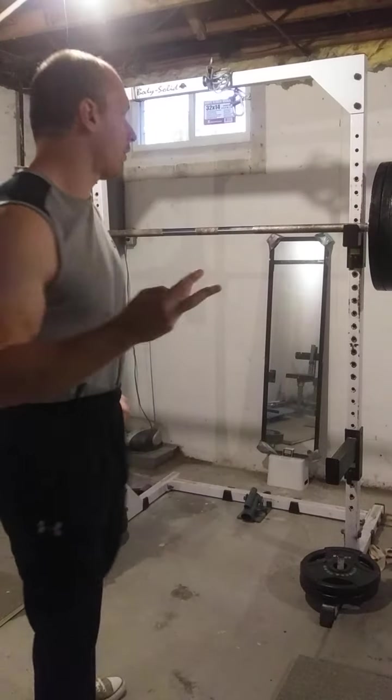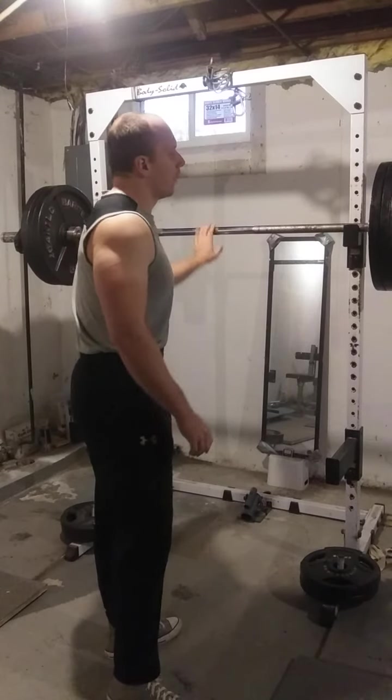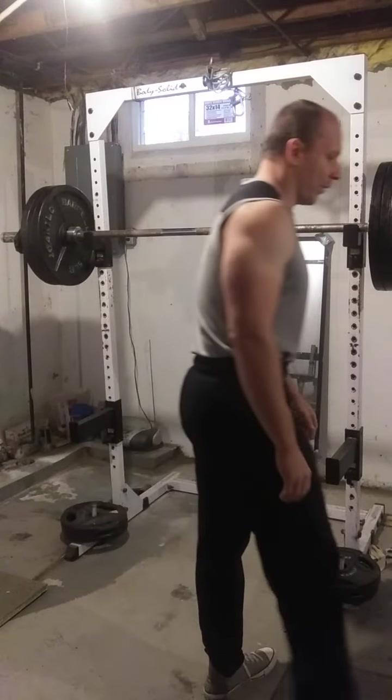Today we're going to do a three-rep max on the pause squats — one second pause in the hole for three repetitions with 363.